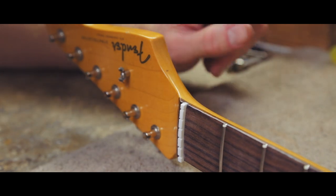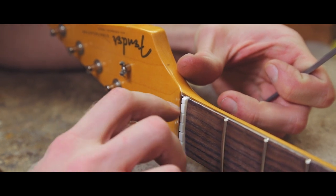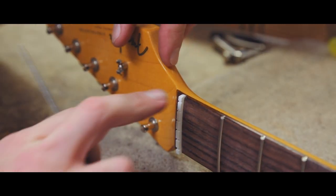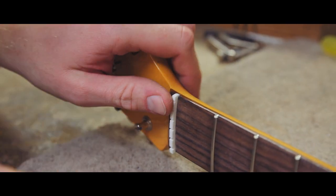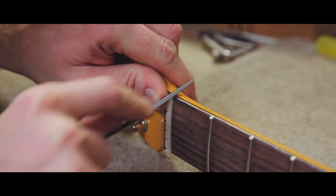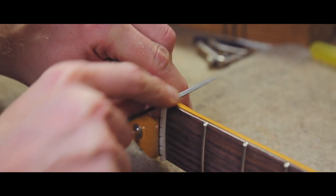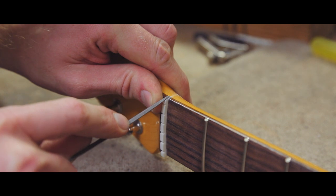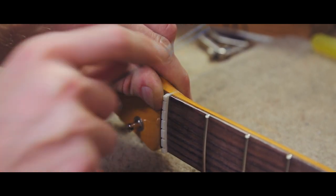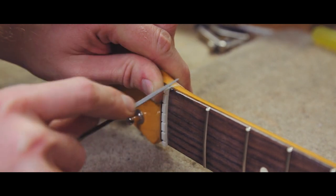So now the Plek has finished with the fret profiling and nut cutting — the Plek has cut the top and the slots — so all we need to do is just re-profile the sides, just filing that back flush with the edge so it feels all nice and smooth. I'll just round the edges over as I go, give that all a polish up, and then we'll move on to rounding the bevels over on the frets.